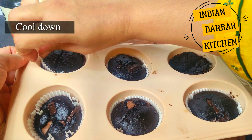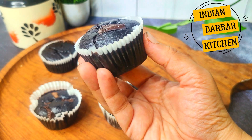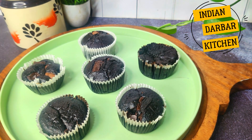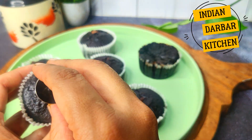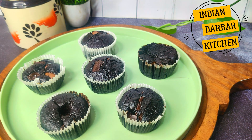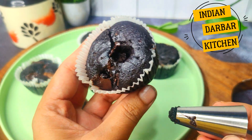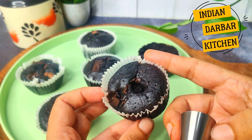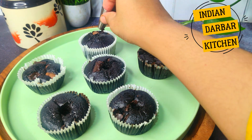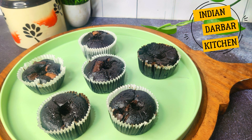I will remove them gently — you can see how delicious, soft, and gooey they are. These are triple chocolate muffins. Once completely cooled, I have taken a nozzle and will press it into the center of each muffin to hollow them out. You can see the chocolate inside is already melted — it is very delicious. The texture on the sides is so soft. The kids have enjoyed this muffin while still warm. Now we will add the ganache that we prepared at the start.